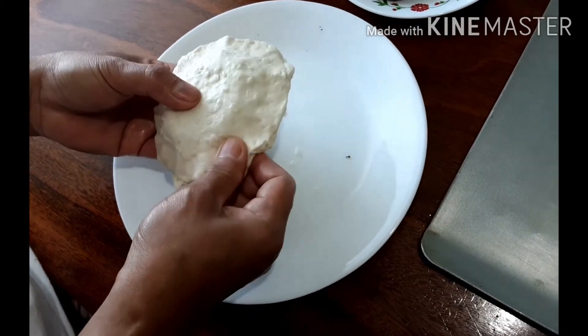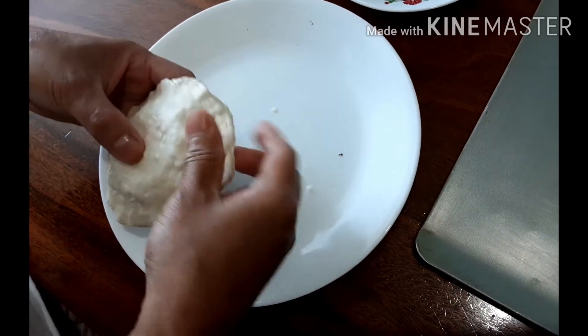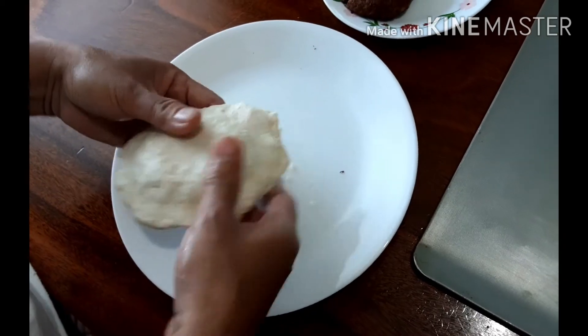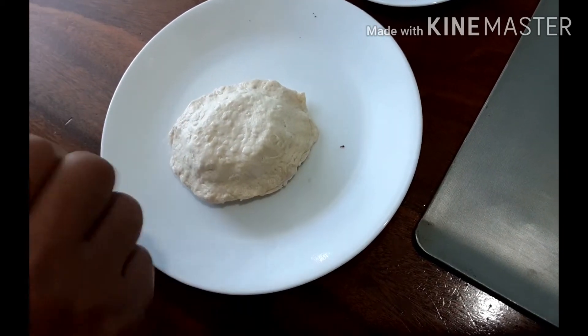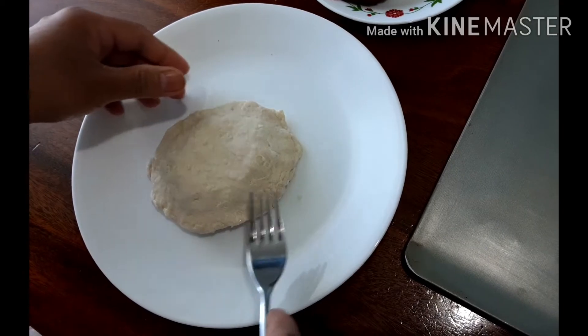Bake at 350 degrees for 12 to 15 minutes. I'll use the fork to close it really good — just do it like this.